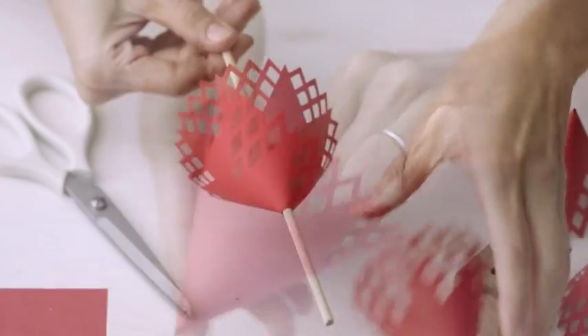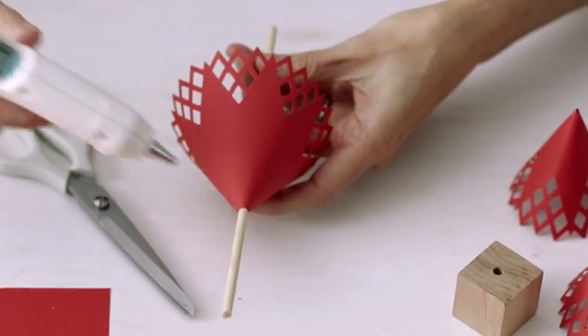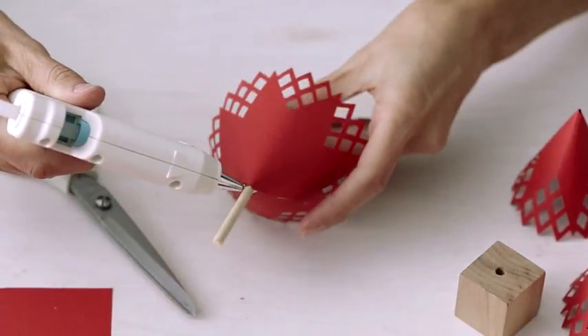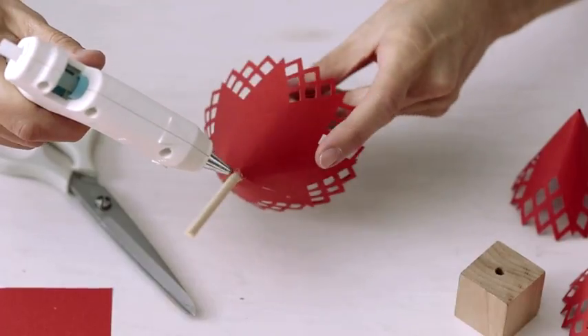Now we're ready to build the tree. If you need to, you can cut a little bit off the tip. I'm positioning them so that you can't see any of the dowel through the little holes, so they overlap a bit. Just add a little bit of glue to the top to hold it into place.